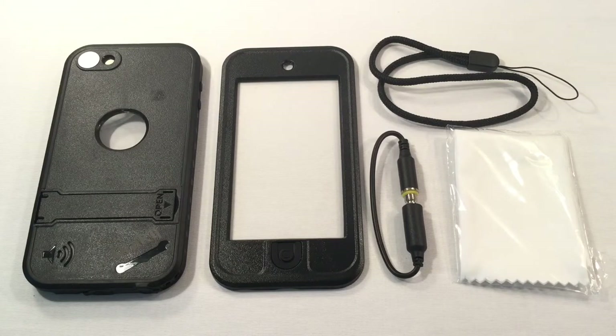As you can see, I went ahead and removed this from the packaging so we can get a head start because we've got a lot to cover today. We'll cover the case, how to install, and all that good stuff, and then we'll go take a look at the accessories. With that said, let's begin.